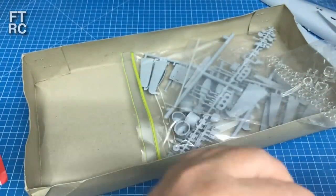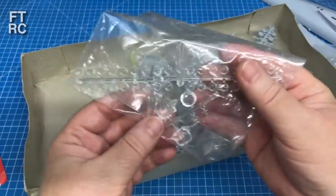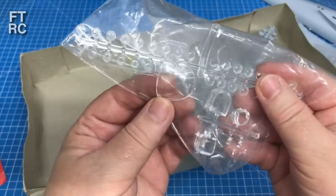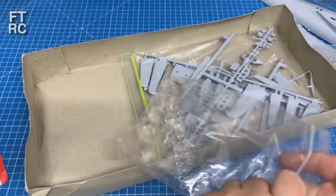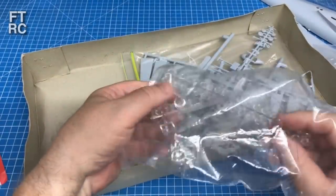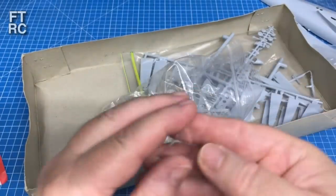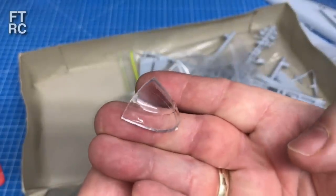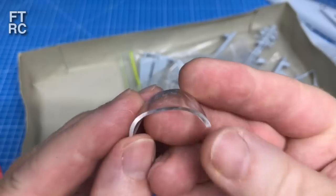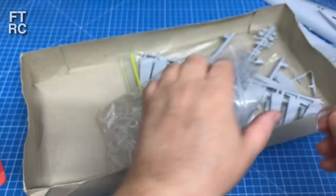That vac form part didn't cost much - only about a one-shekel item. I found just about all the optional extras were available online. You can see how thick the standard Airfix clear part is compared to the vac form - it's about ten times thicker, and you're getting distortion with the kit part. So the vac form wins there.